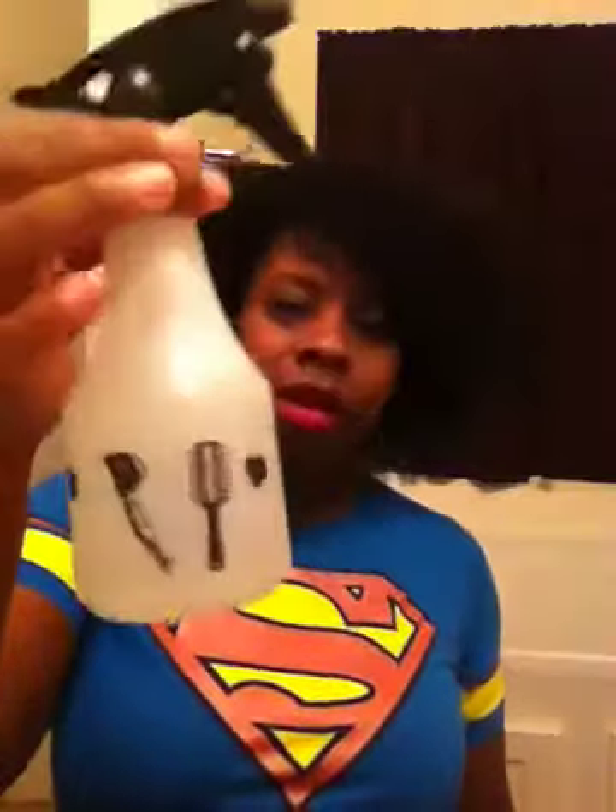I've done twist outs on it and they were pretty cool, but I'm very partial to the kinky look, so I didn't want it to look like a twist out. I wore it for a day and then co-washed it to get it to kink back up. As far as maintenance, I have a water bottle with some coconut oil in it. I spray my hair with that and it softens it up, makes it smell good, and helps the kinkiness pop a little bit. And then it's good for the whole day.